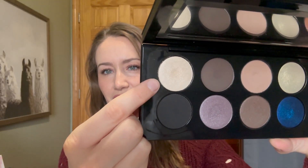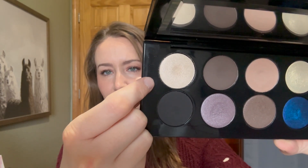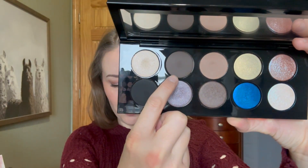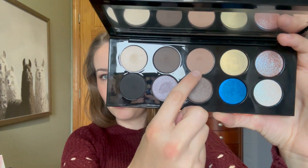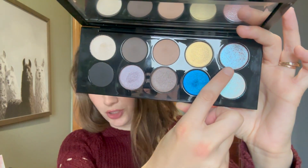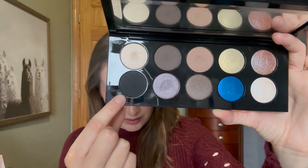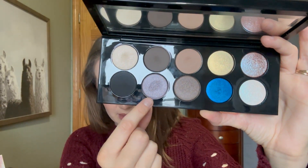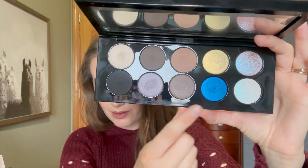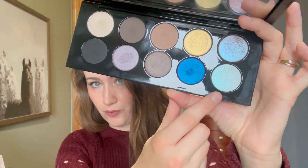I used the first shade 13 times — you can kind of see a little dip there. Shade number two I used twice. The taupe shade I'm up to 29 times. Shade four I used once. This glorious sparkle shade I used three times. The black I used once. This beautiful purple, once. The brown, once. The blue, once. And this other very beautiful sparkly shade, once.